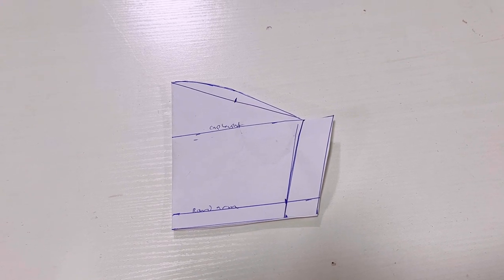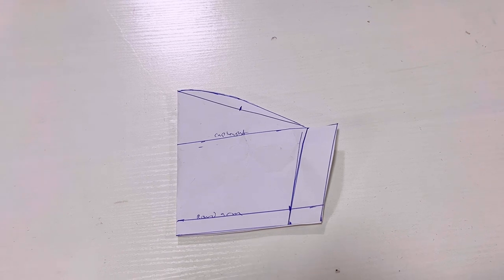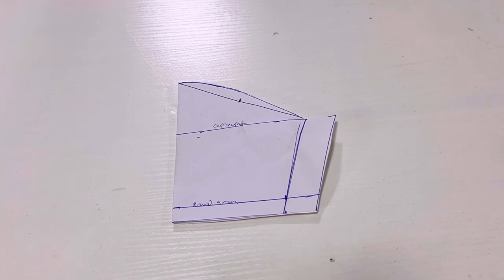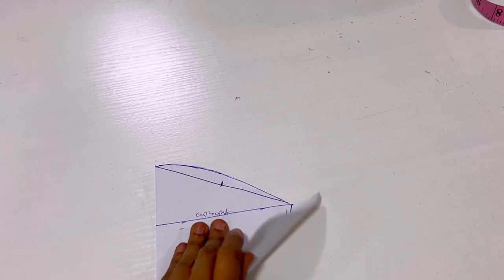Hello everyone, welcome back to my channel. In this video I'll be teaching you how I draft a pattern for a basic cap sleeve for a two to three year old. If you want to see how I achieve this, please keep watching.